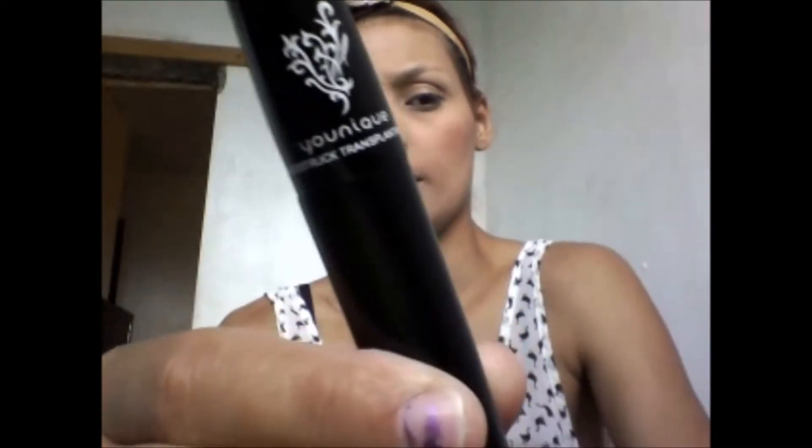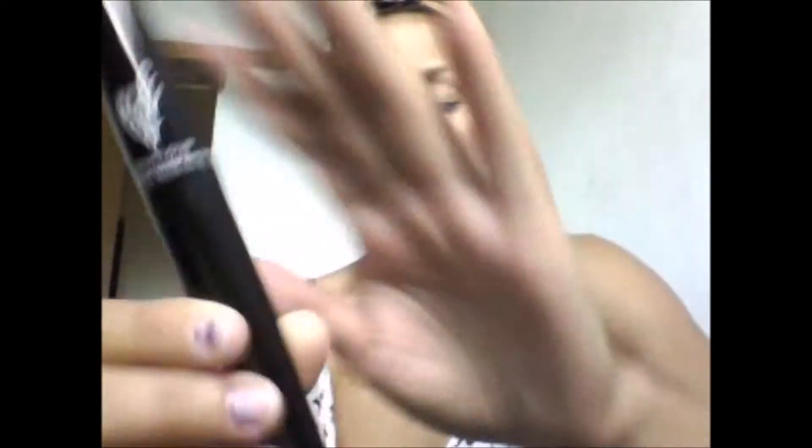My first impressions — this unique mascara comes in kind of like an eyeglass sunglass case. And right there is the Unique Moonstruck Transplanting Gel, which looks like this, and the Unique Moonstruck Natural Fibers.